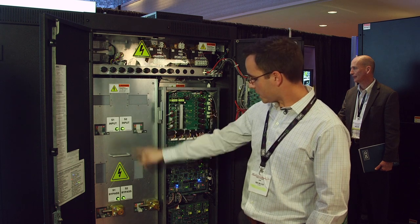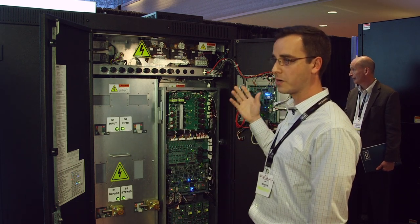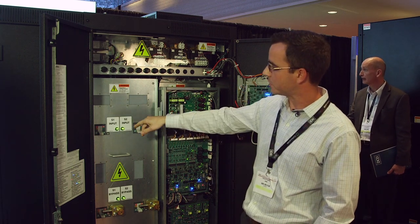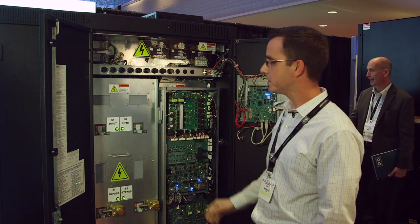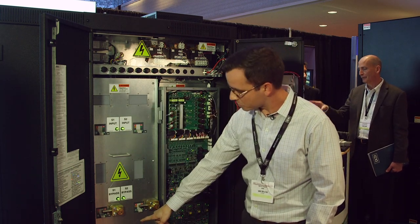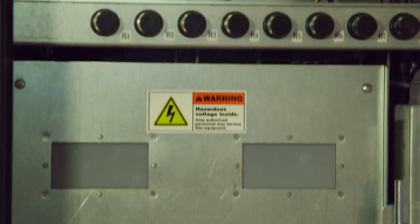There are LEDs for each breaker that work in conjunction with our self-guided bypass feature through the display. Each LED will illuminate accordingly as the display tells you which one to turn on or off. We also have IR ports here so you can scan all of your breaker connections from the front — that's standard with this unit.